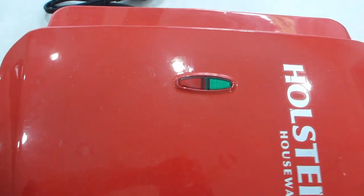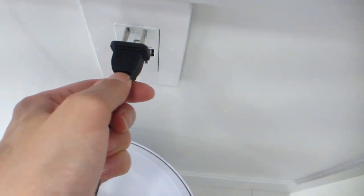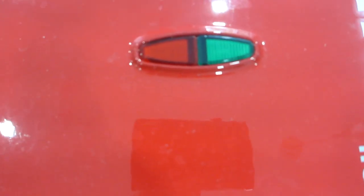We're going to plug this in, and once plugged in you'll see both lights will illuminate. Once the unit is preheated, that green light will go off. In my experience it takes about five and a half minutes to complete the preheating.